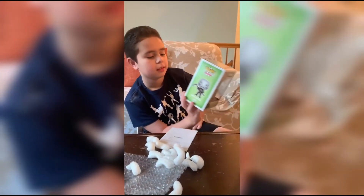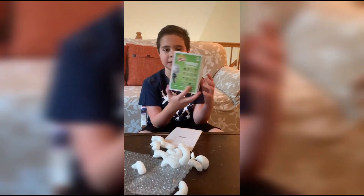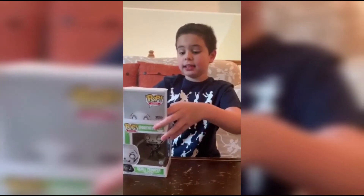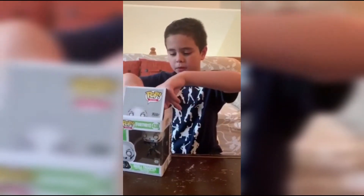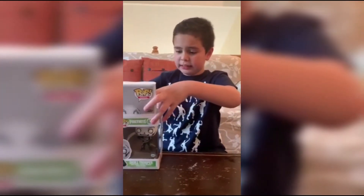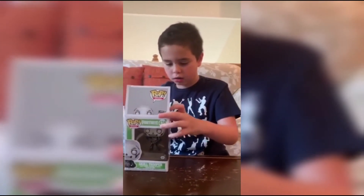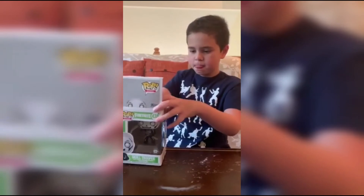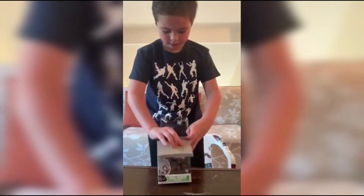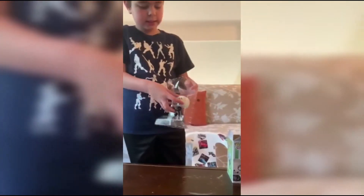Here's the Skull Trooper and I might take it out of the box. I magically opened the box and now let's take it out, hopefully without damaging the pop or anything. We got the pop out and it can connect, so it's fine.